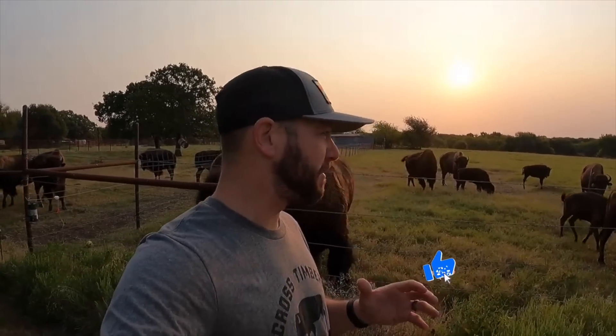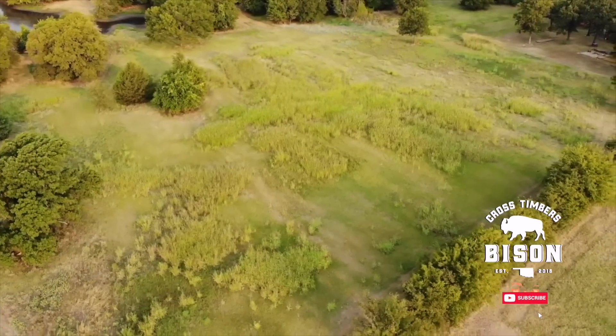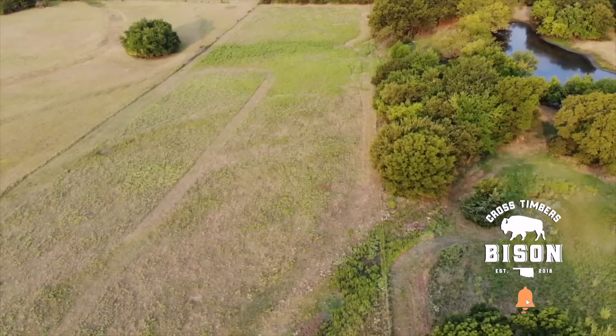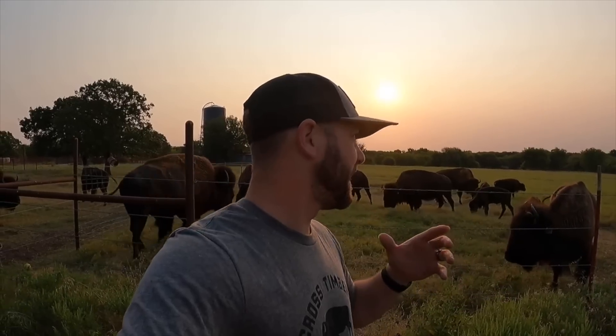How many bison can you have per acre? One of the things you have to think about is where you're located — that's the most important thing to start with. Here in southern Oklahoma, we're about four or five acres per head on this land. To be honest with you, I've got too many bison.